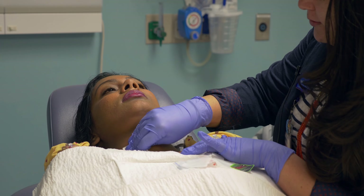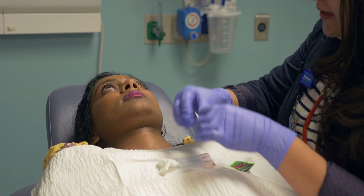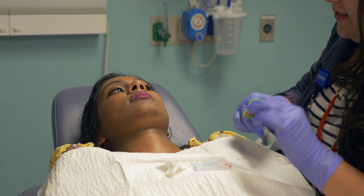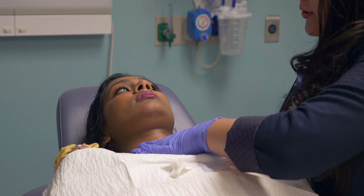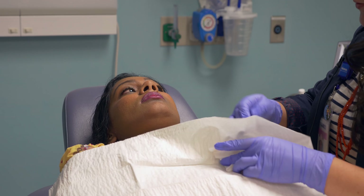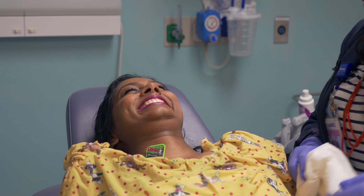We are all done, Shalvina, so we're just going to get you cleaned up, wipe it down, put your Band-Aid on. Where we put in the medication, it's normal for that area to look a little white tonight from the medication underneath your skin, and it will go away. Also this area will be sore, so you can take pain medication tonight, and then you should be feeling fine tomorrow. So I can go back to school tomorrow? You can go back to school tomorrow.